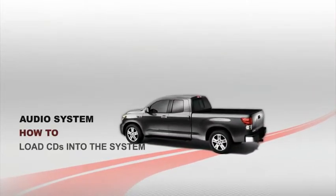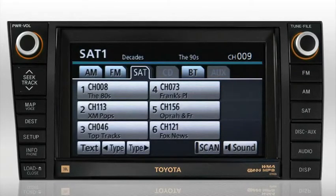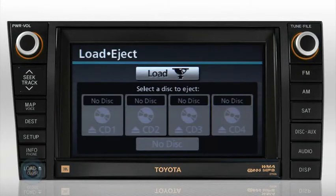Since there are no CDs loaded into the system, CD will not appear as an available input source. This system has a four CD changer with a single loading mechanism. To load a CD, press the eject/close button — the load eject screen will be displayed. Press the load button.